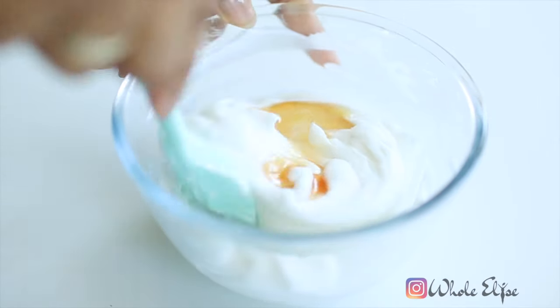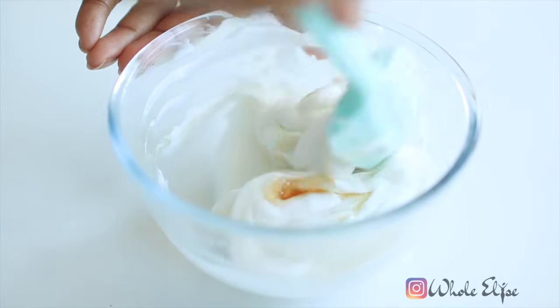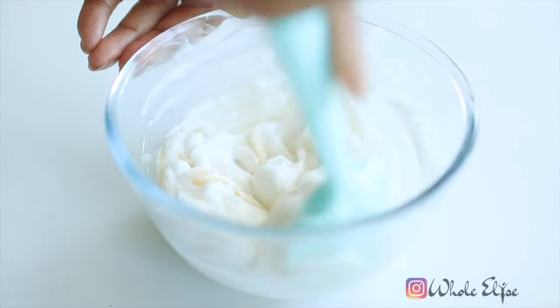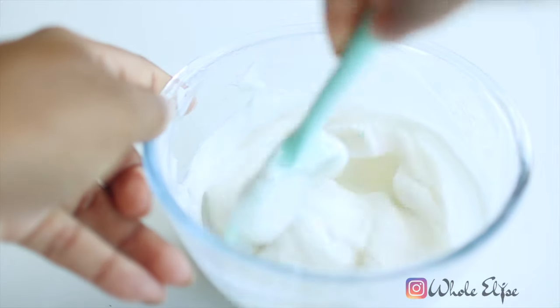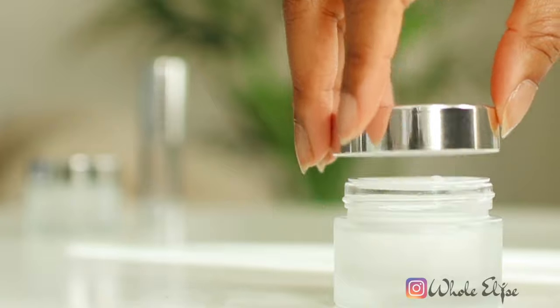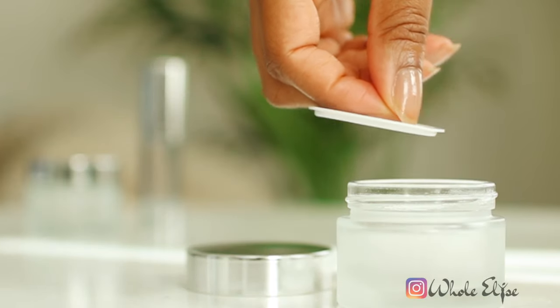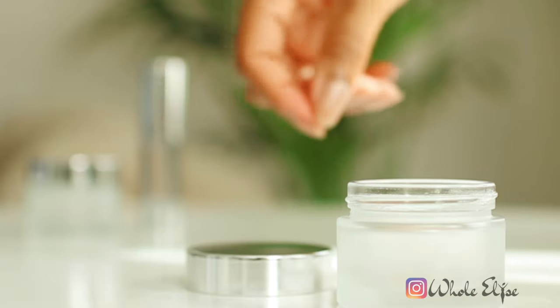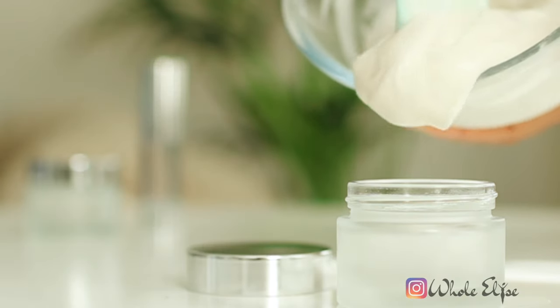Once all of your ingredients have been added, mix everything together and make sure they're fully incorporated. It's best to store your face cream in an airtight container. A pump bottle would also be a great choice, especially if you want to avoid unnecessary contact with your cream.